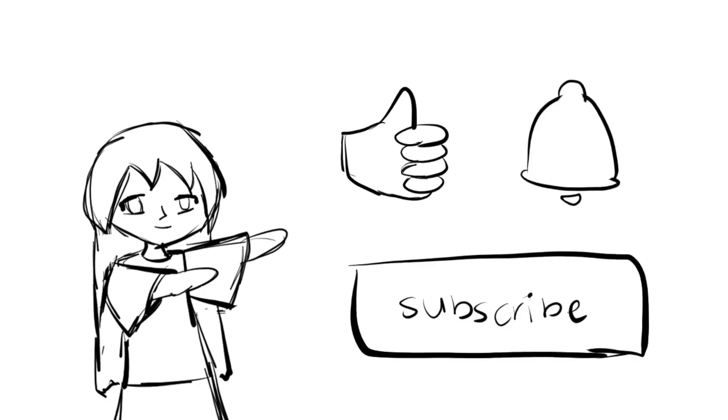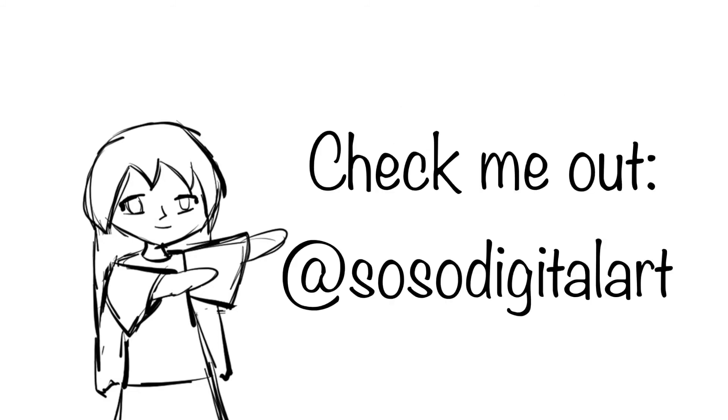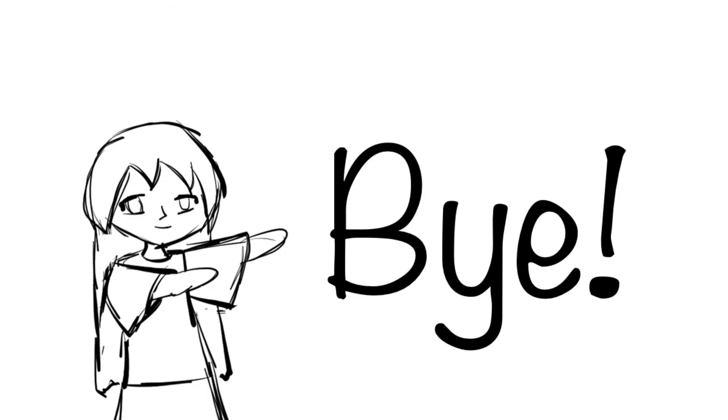That's all, guys. Don't forget to like this video, subscribe, and hit that notification bell for more upcoming videos. Also, you can see all my finished pieces and more on my Instagram. Go check me out at SoSoDigitalArt. Thanks for watching. Bye!